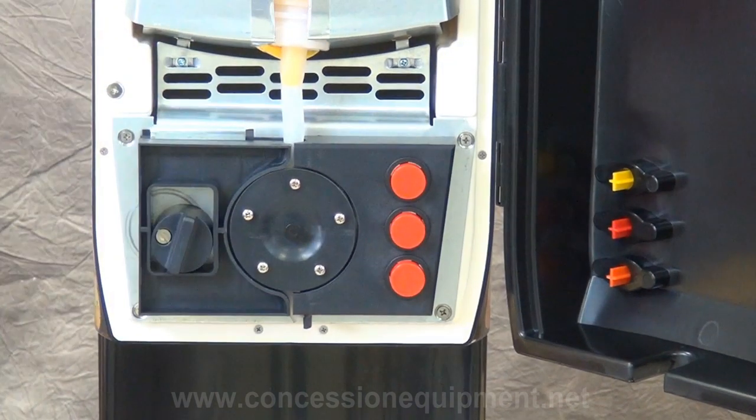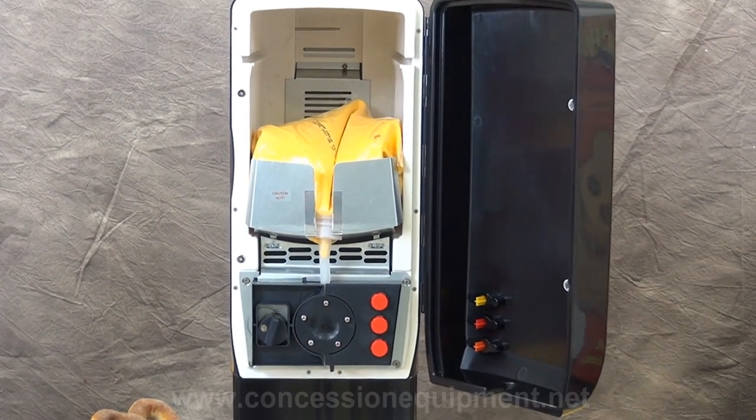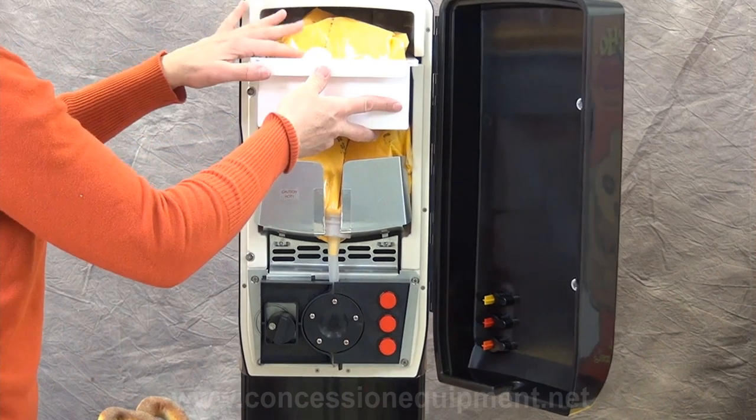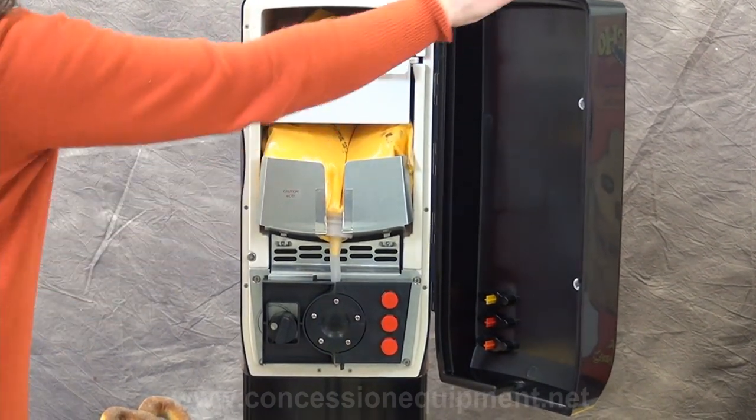Because of this unique dispensing system, there is virtually no cleaning, because as you can see, the product never touches the interior parts of the machine. Now you can load the second pouch into the top pullout drawer. You will never run out of product.